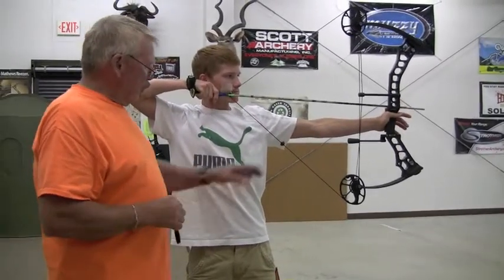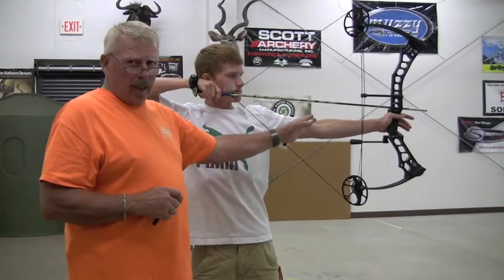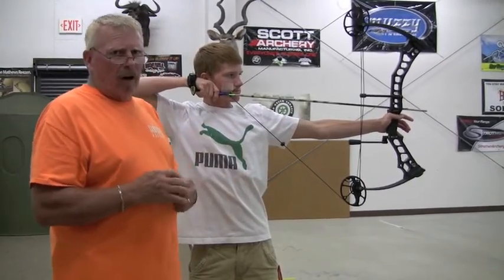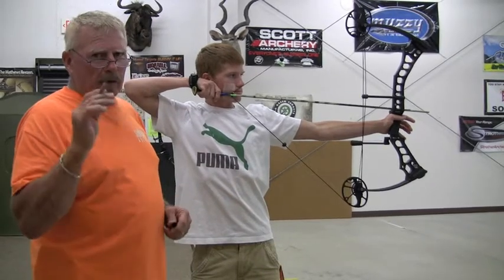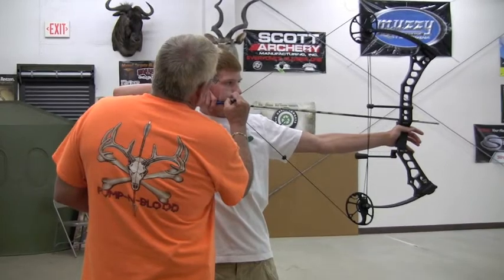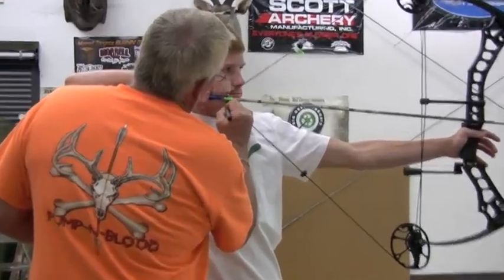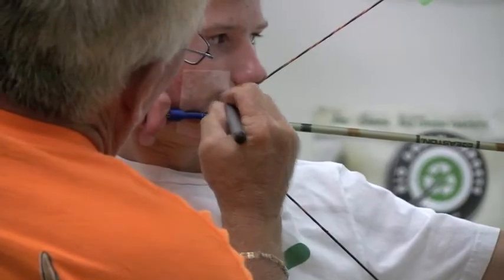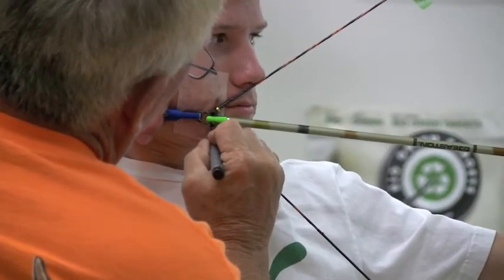Brian has drawn the bow back. You'll notice his arm has a slight bend in it — it's not over-exaggerated. There's no trick photography involved, and I'm going to take a marker and mark the apex of the string. Right here is the apex of the string. There's nothing wrong with his face — we just put tape on there. That's the apex of the string.